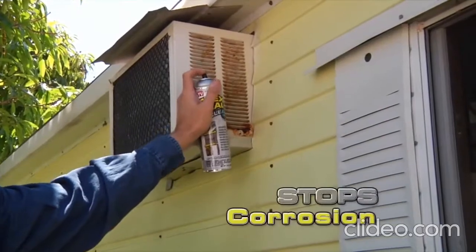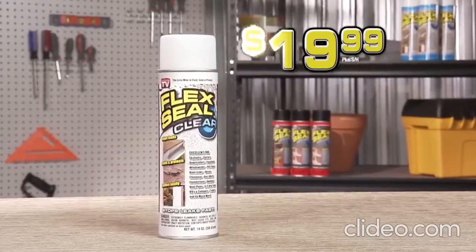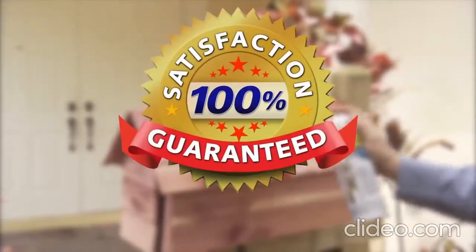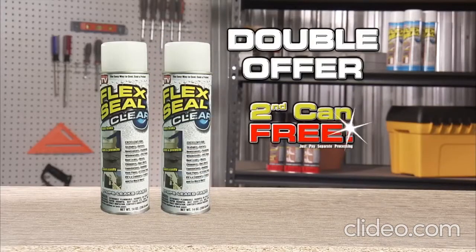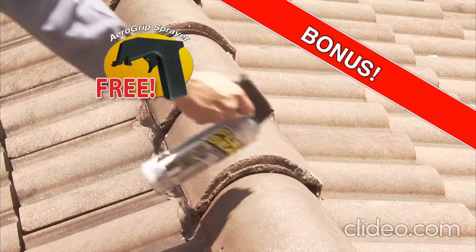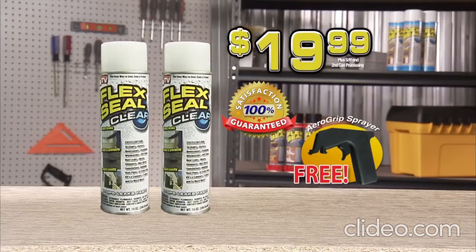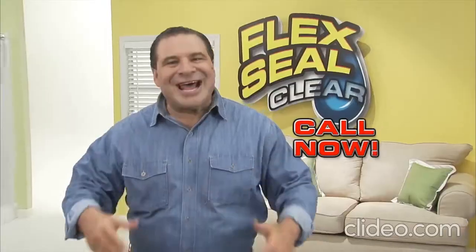Seal tile and grout. Even protect wood and metal from corrosion. Don't waste time and money fixing leaks the old-fashioned way. Get Flex Seal Clear today for just $19.99. Flex Seal Clear is guaranteed to coat, seal and stop leaks fast. To make this the most amazing deal on TV, we're going to double your order and send you a second can free, just pay separate processing. Plus, we'll send you the AeroGrip Sprayer absolutely free so you can easily spray with accuracy and comfort. Two cans of Flex Seal Clear and the AeroGrip Sprayer — all yours for just $19.99.